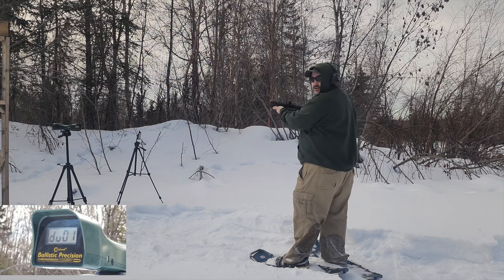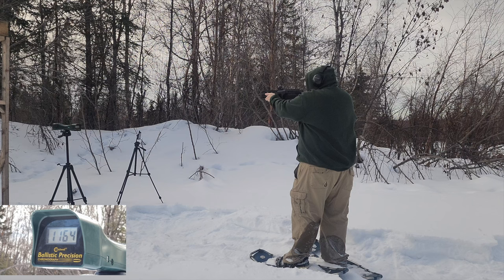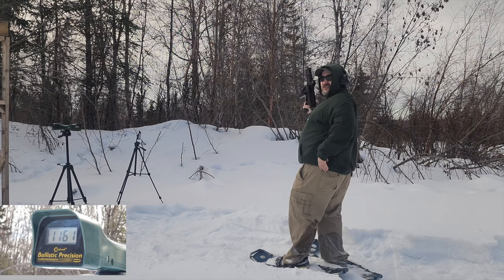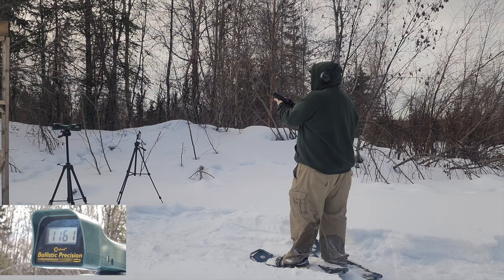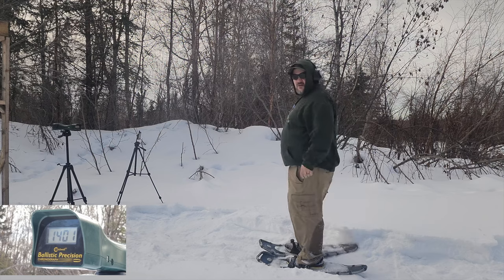Now we have the Hornady Flex Lock — Hornady Critical Duty. Only two of them: 1164 and 1161 — consistent but very lightly loaded. And now we have my handload hard cast 180 grain from CKB: 1379, 1363, and 1401. Not bad.